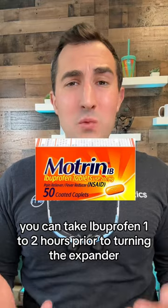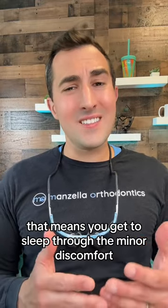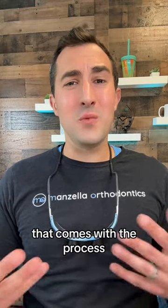To limit sensitivity, you can take ibuprofen one to two hours prior to turning the expander. I also recommend turning the expander right before bed, so that you get to sleep through the minor discomfort that comes with the process.